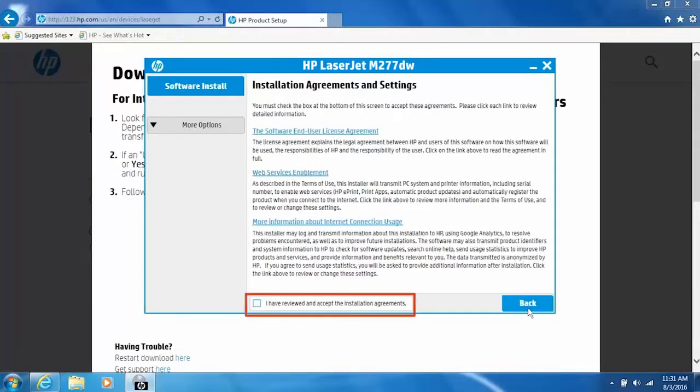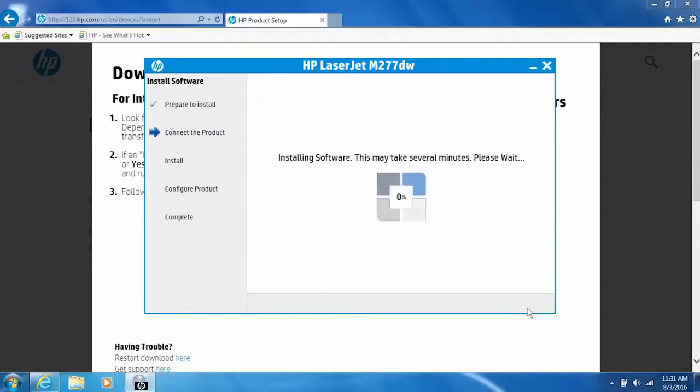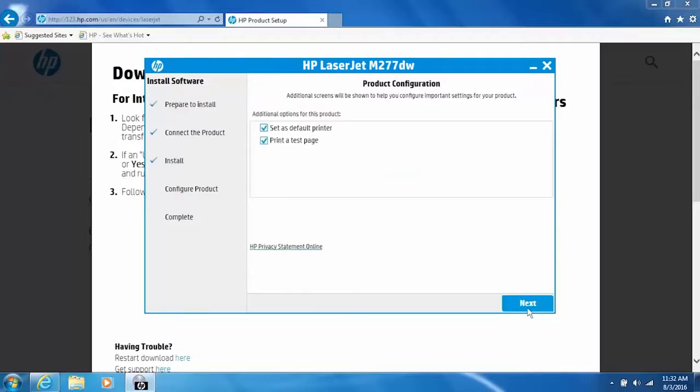On the Installation Agreements and Settings screen, select the checkbox to agree to the terms and then click Next. The installer prepares the software for installation. Click Next. Change any desired options for your printer and then click Next.